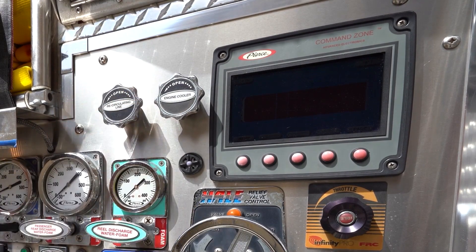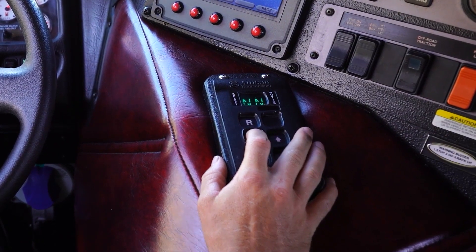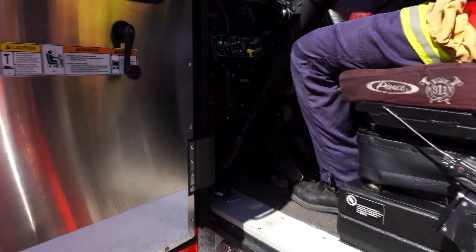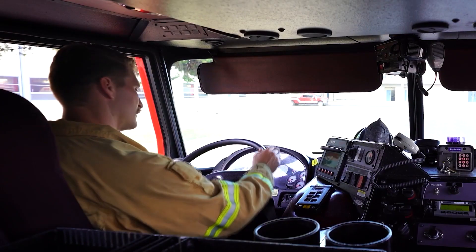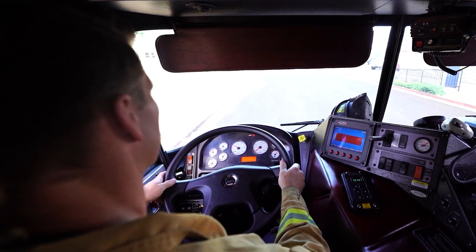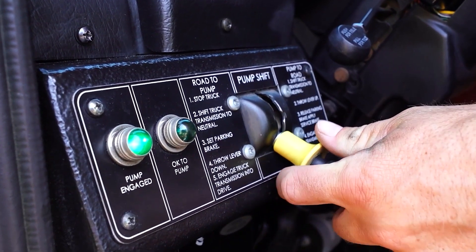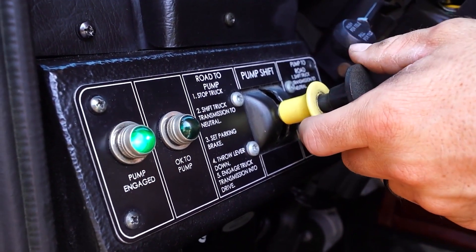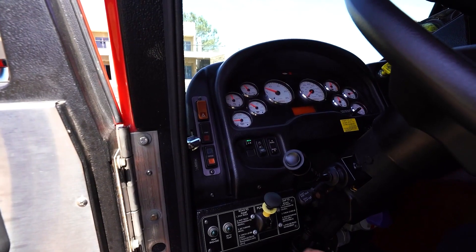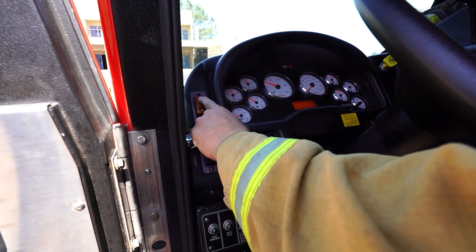Close the recirculation valve. Shift transmission to neutral — this should be done early in the shutdown procedure, particularly if water has been shut off. Do not allow the pump to run hot or dry. Wait five seconds to allow the transmission to wind down — grinding of gears will occur if not done correctly. Do not let the gears grind. Shift pump from pump to road. Turn off all emergency lights if safe to do so. Shut down engine if safe to do so.